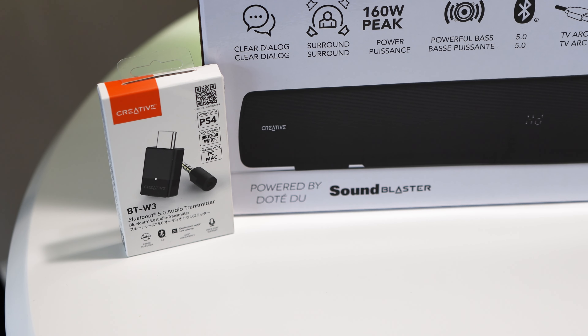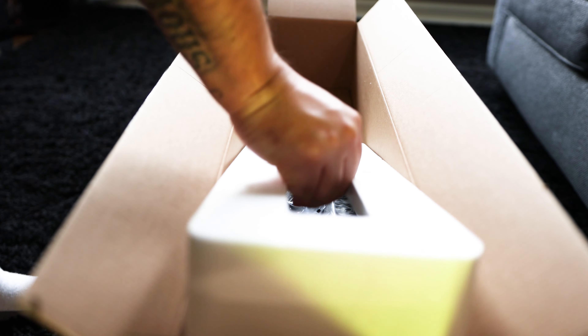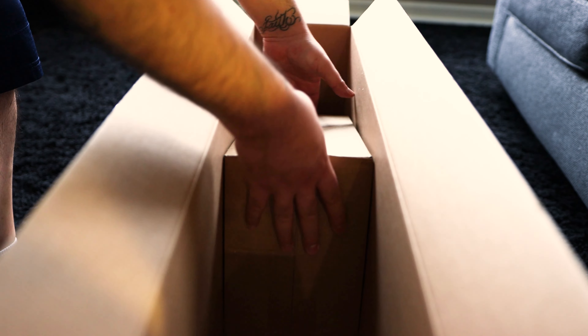I also have the BTW3 Bluetooth transmitter here, which we'll talk about a little bit later. Inside the box you'll find the soundbar packed on top, the subwoofer underneath, and a cardboard box which houses the cables and manuals.